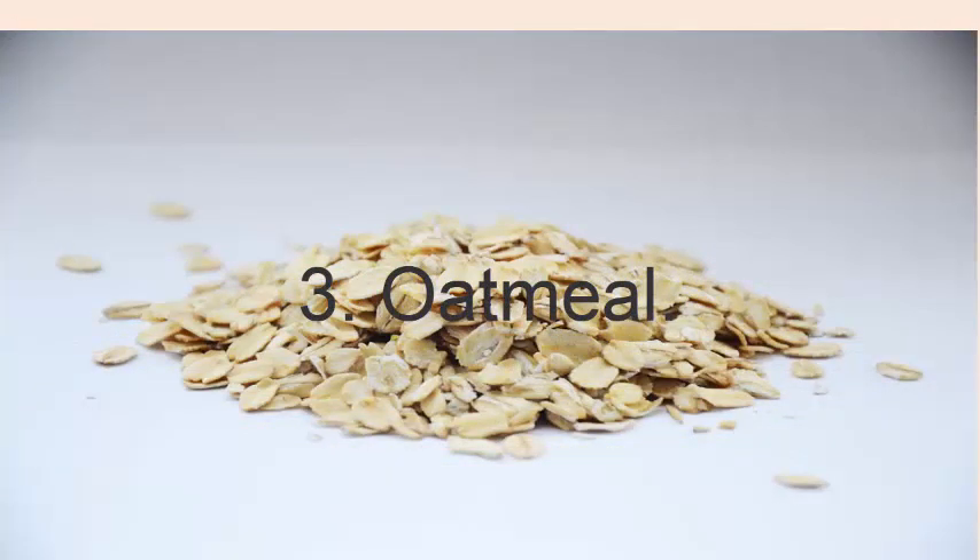Oatmeal: combine 1 half cup of oatmeal, 1 quarter cup of milk powder and 2 teaspoons of honey. Put this mixture in a muslin cloth, tie it strongly with a string, ribbon, or rubber band, and place it in a bathtub filled with warm water.